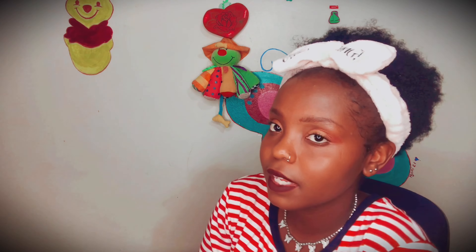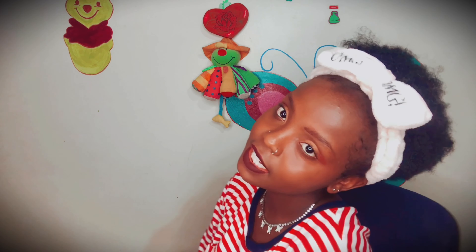Hi guys, welcome back to my channel. I'm going to keep my outfits the same as in the other video simply because it's the same day and I thought to be productive and film two videos at the same time.